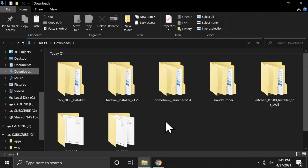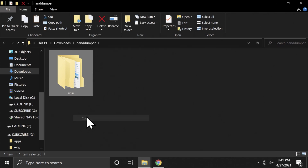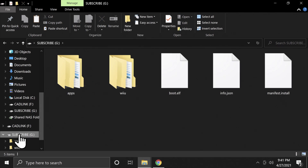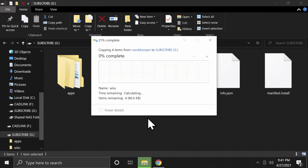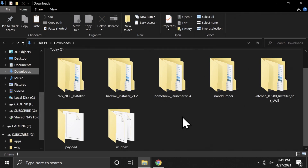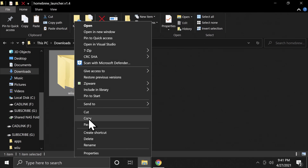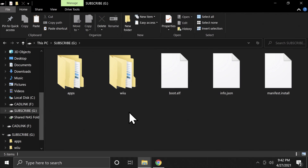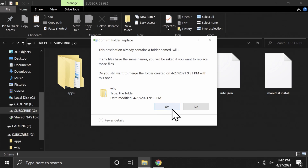Go back to the Downloads folder and navigate to the NAND Dumper folder. Copy the Wii U folder inside it, navigate to the SD card, paste it, and click Yes when prompted. Then go back to your Downloads folder, navigate to the Homebrew Launcher folder, grab that folder and copy it. Go over to your SD card, paste, and click Yes when prompted.